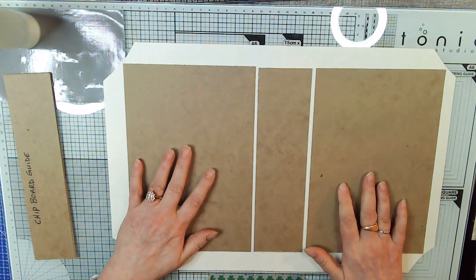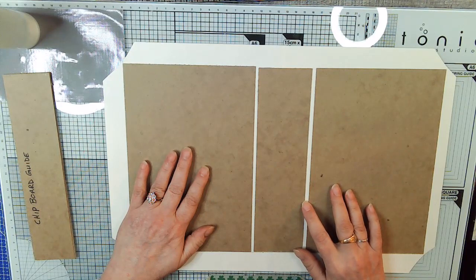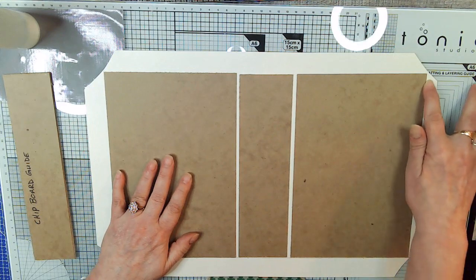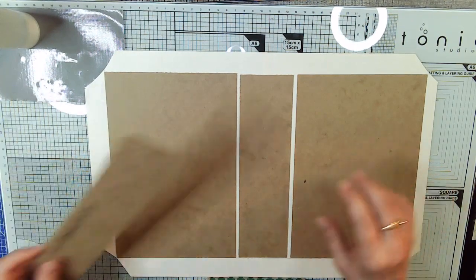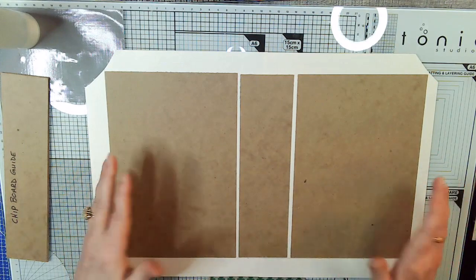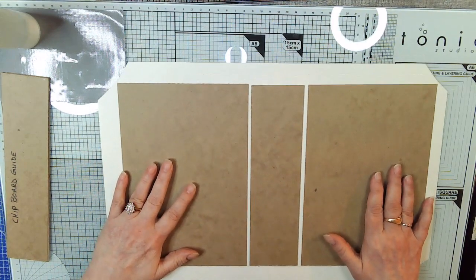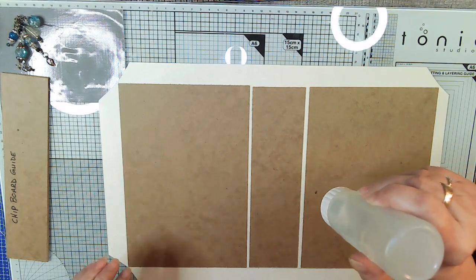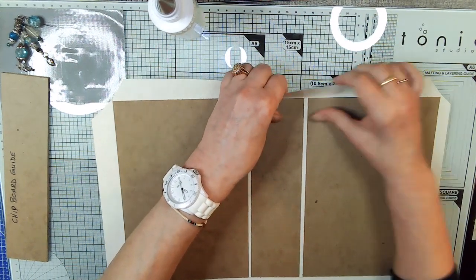Now when we left off, we had glued these on. This one is a little bit farther away than the other one. The thinner your chipboard — I finally remembered what it was called — the harder it is to bend it over because it's kind of wobbly. Okay, so let's glue this bad boy down.